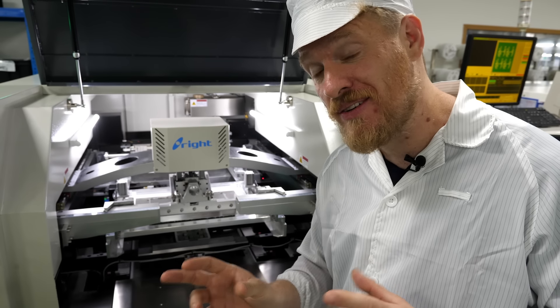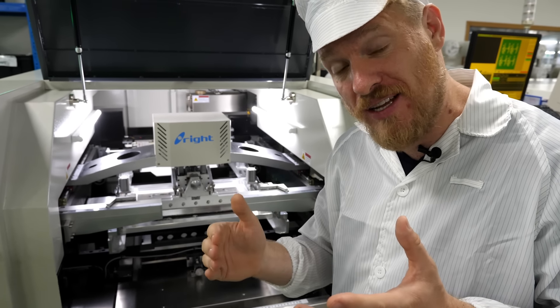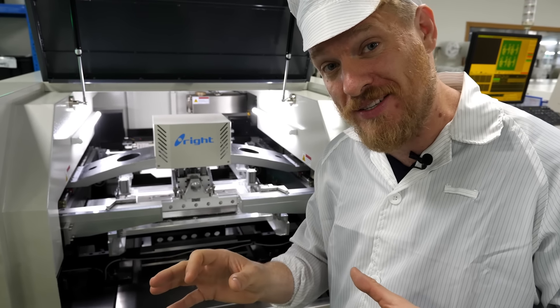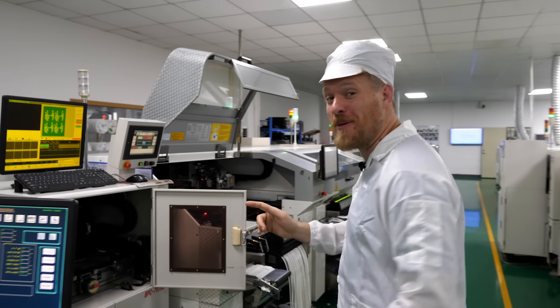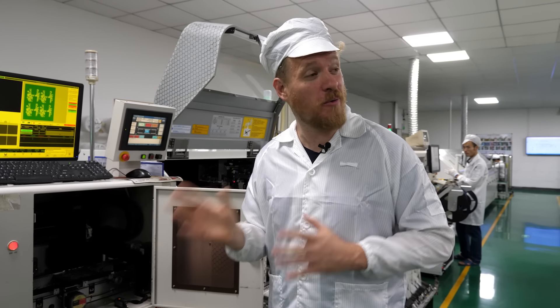There's a fair bit of art to this — sometimes you have to adjust the holes in the solder paste stencil to get the right amount of solder paste in all the right places. This over here is a solder paste inspection machine. They're super high-tech; this is the first one I've ever seen.